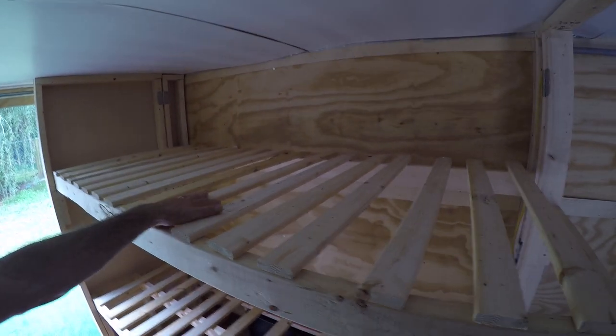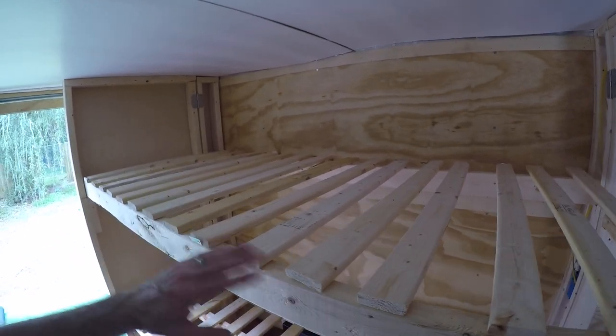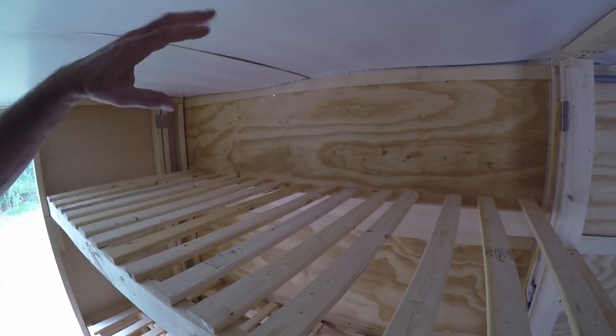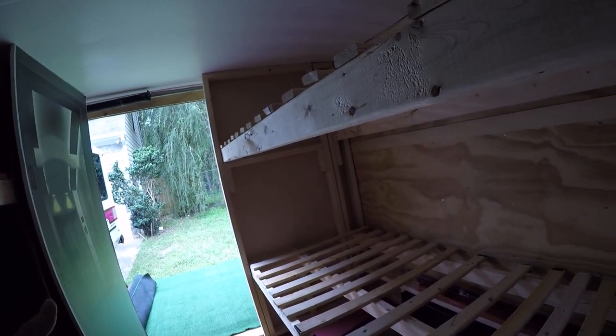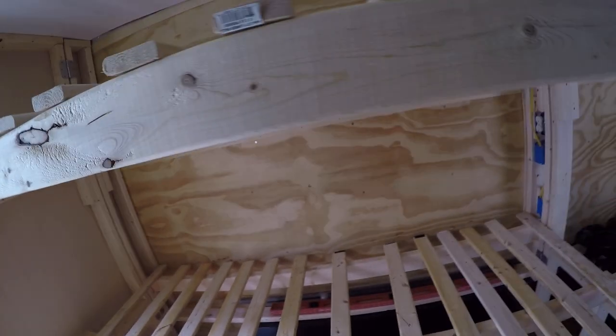Up here I've got a thicker mattress and a different type of yoga mat, and there's just enough room for me to sleep and turn over without feeling claustrophobic. The bottom bunks were designed so that the kids could sit up in bed and read or do whatever comfortably. My wife and one of the kids usually sleeps down here — my wife likes to snuggle.